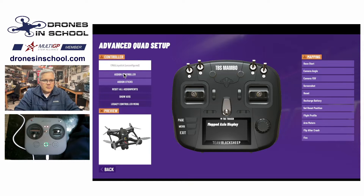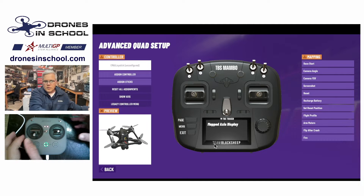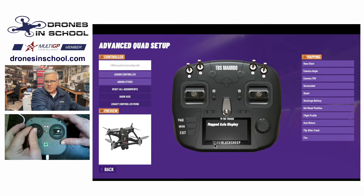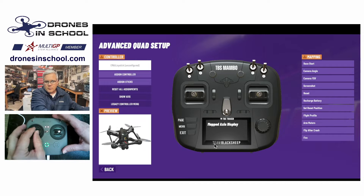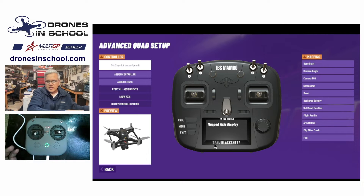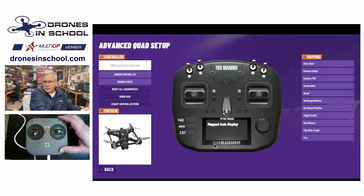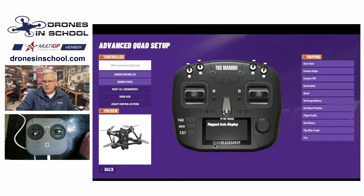The first thing we're going to do is hit 'Assign Controller.' On the transmitter shown on screen, it gives you instructions that say 'move a stick on the controller.' It now says 'mapped axis display.' It may not seem like anything happened, but what that did is send a signal from your controller through the wire to your computer to register where the controller is — and that's all it really did.